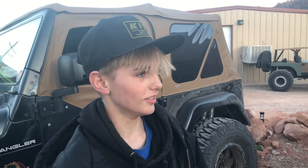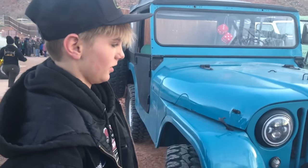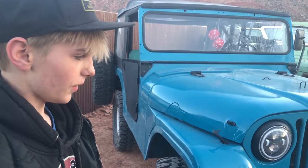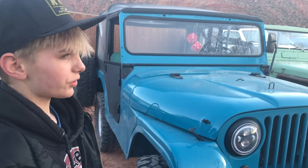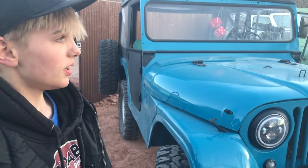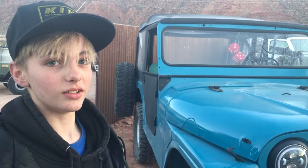How old are you? I'm 12. So the Jeep's a lot older than you, but you can drive it, can't you? Yeah. We found it in a barn, then pulled it into our friend's shop, got it running — I think it was the second day we had it. Then about a month later we took it to our house, sanded it down, did a couple engine swaps, and painted it in under two weeks.